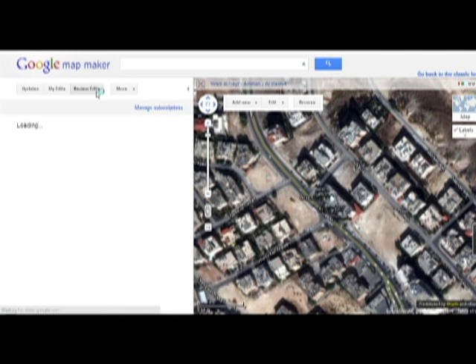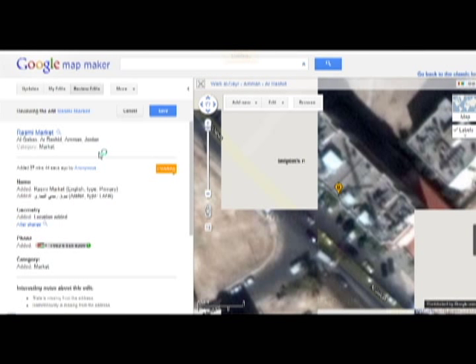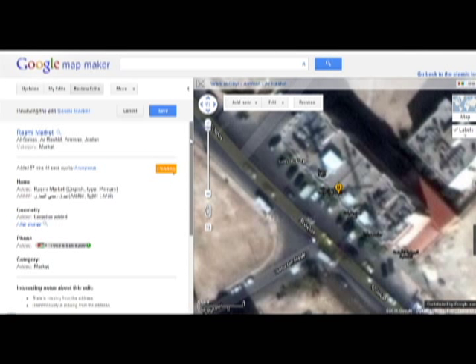For example, we can see here — we go to review and we make sure that every detail is accurate.